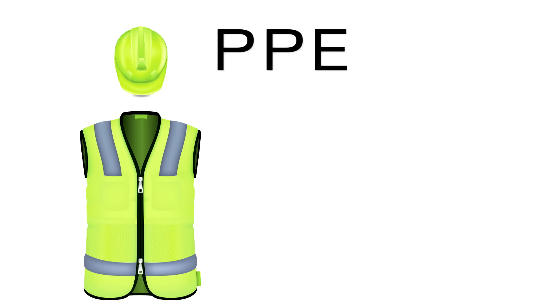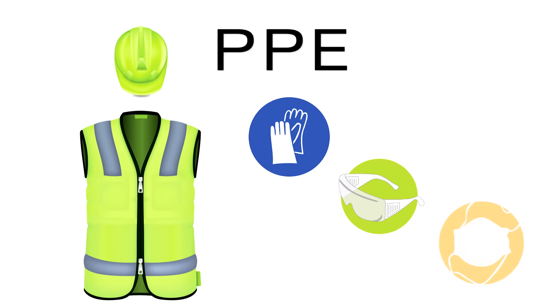Prior to beginning the installation, ensure that you are wearing all the necessary personal protective equipment, PPE. This includes gloves and safety glasses. You may also use a dust mask if desired, but it is not necessary.